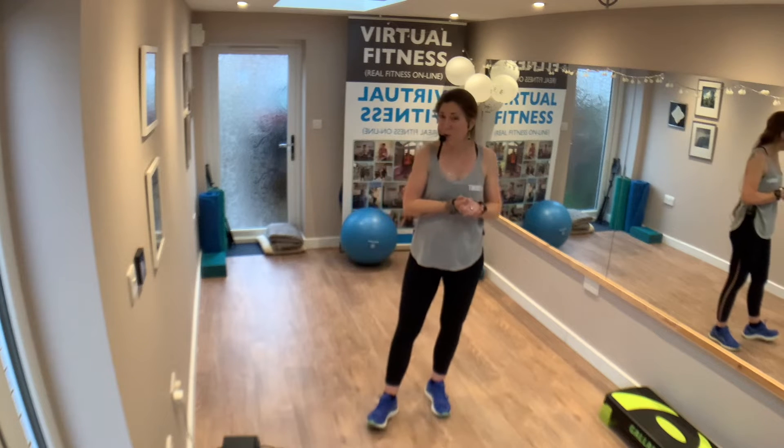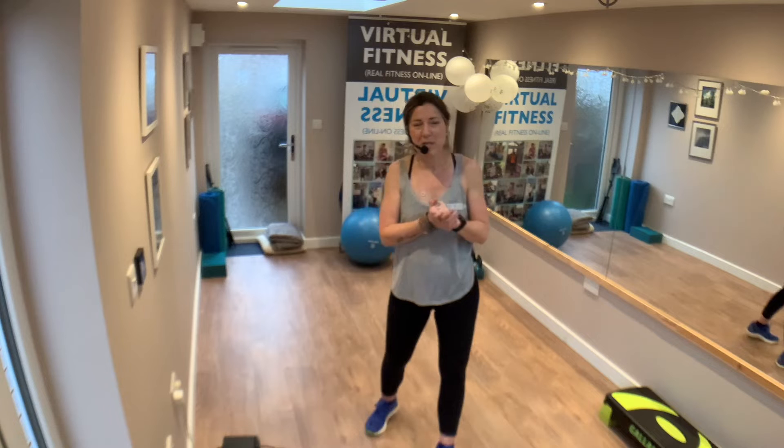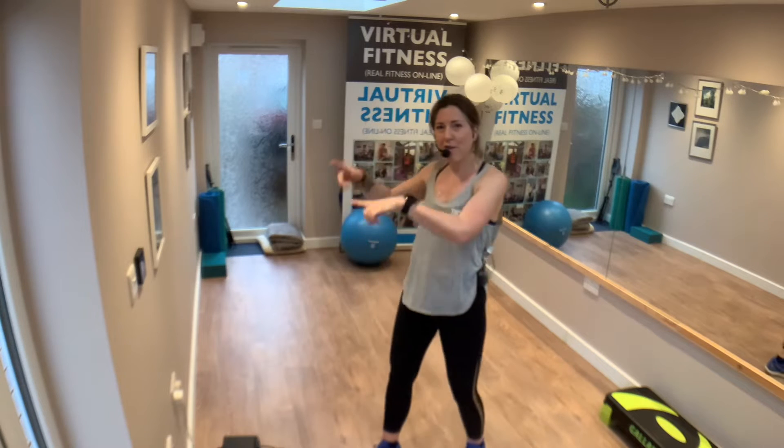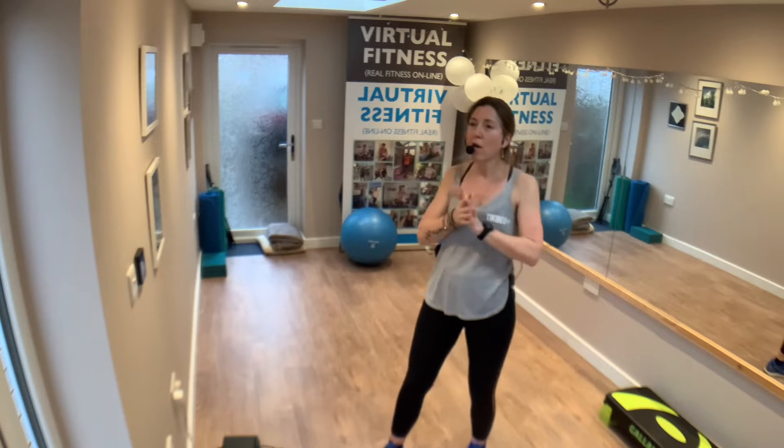Today we're going to do a bit of old school aerobics — not necessarily toned in 10, but definitely a workout in 10. I am Sarah from Real Fitness with Sarah. Virtual fitness is what I do online to support women in the community and online too, so I offer a little bit of a hybrid — something for everybody.